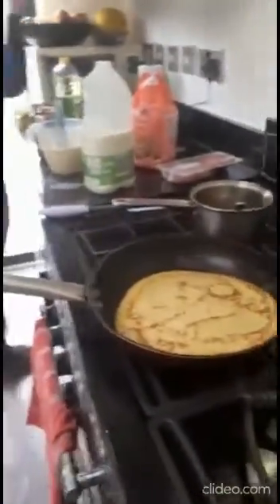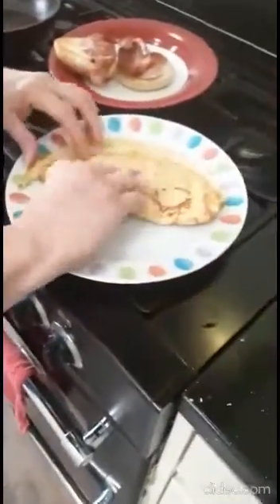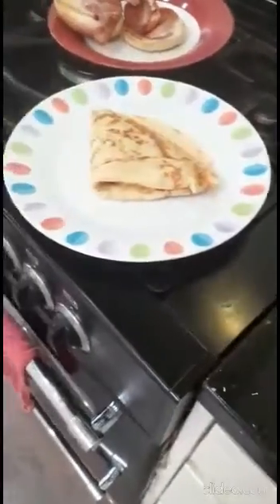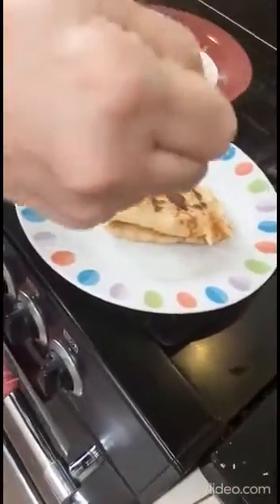I think the pancake is ready. I will take the pancake. Look, it's so good! Now I'm going to fold it like this. And then I will drizzle the chocolate sauce and just put it over like this.